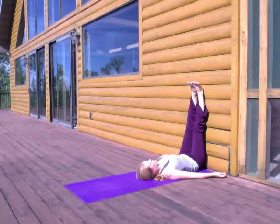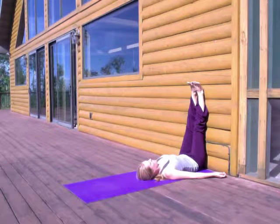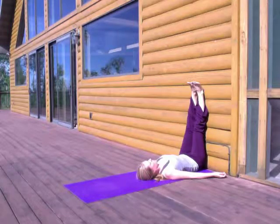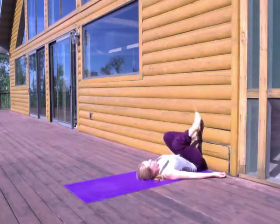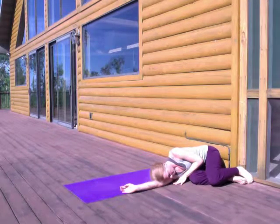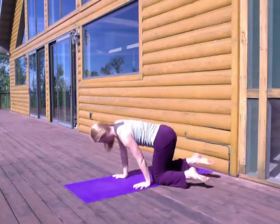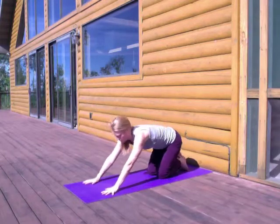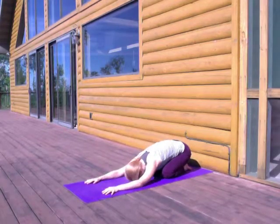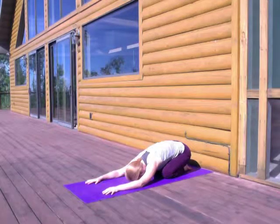And then from legs up the wall, we're going to shift off to one side — just bend your knees, roll off to a side. You might want to rest there in fetal position for a moment, taking a couple deep breaths. Take a cleansing breath here where you breathe in through the nose nice and deeply, and then just sigh out through the mouth. And then when you're ready, rise up and come around onto your mat onto your hands and knees. Rest into Child's Pose. We're going to be finishing up our practice with Pigeon today.